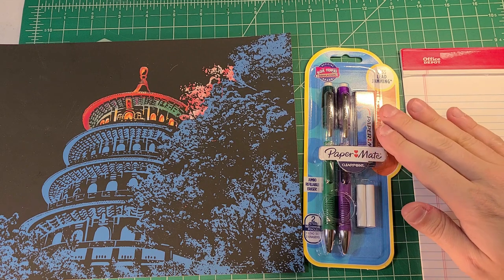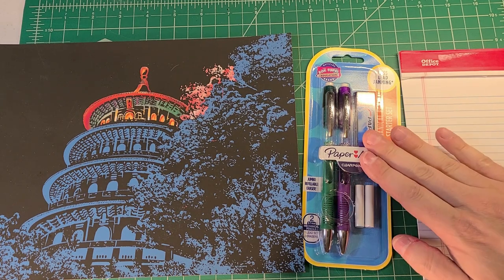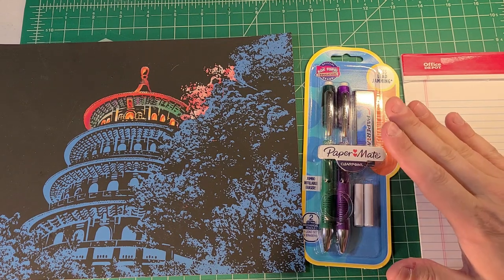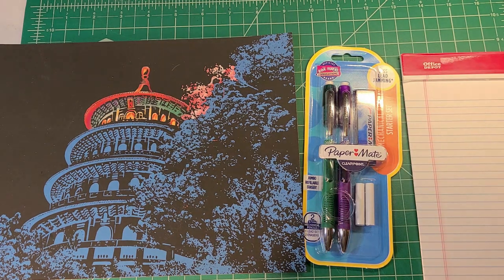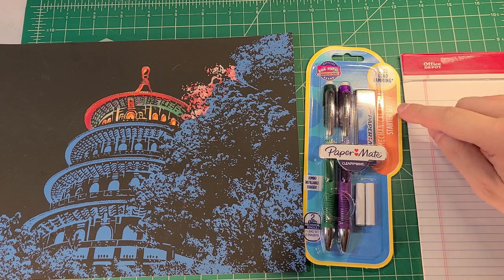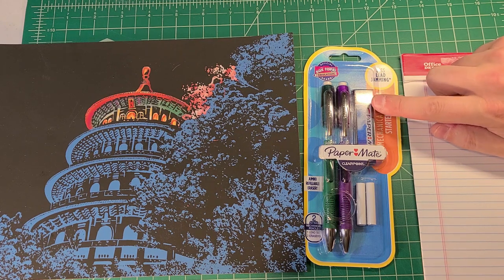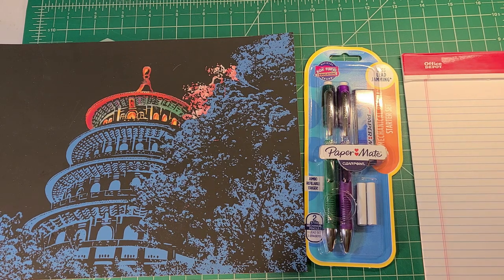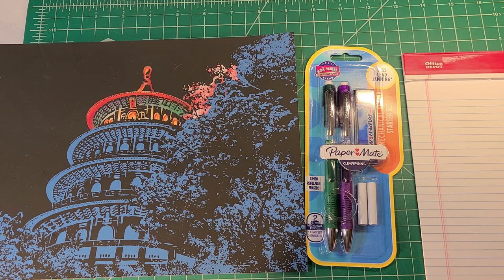I'm reviewing the Paper Mate ClearPoint Elite in a green and purple blister pack currently sold in stores. I've seen these at Target; I think I purchased this on Amazon, but it's a readily available, currently produced blister pack. This is a starter set that comes with six extra leads. It'll be interesting to see how many leads are in the chamber — you're going to see me opening this pencil and playing around with it on camera.